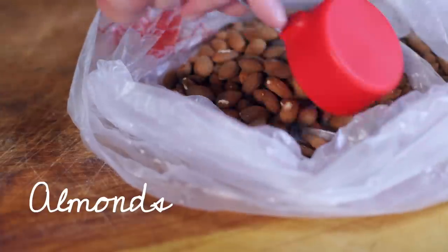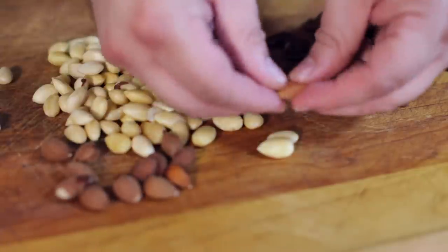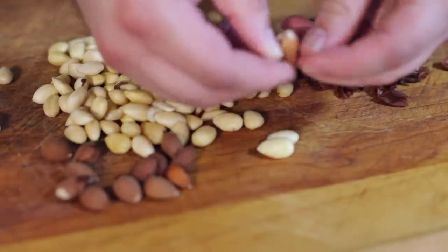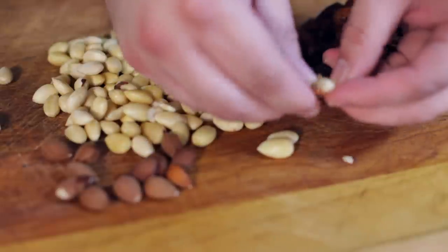The next thing you want to do is blanch the almonds. Get raw almonds and drop them in a pot of boiling water, and then when they start to float to the top, take them out, rinse them, and then we're going to peel them. They're pretty easy to peel — you just kind of pinch them and the skin will pop right off once you blanch them.